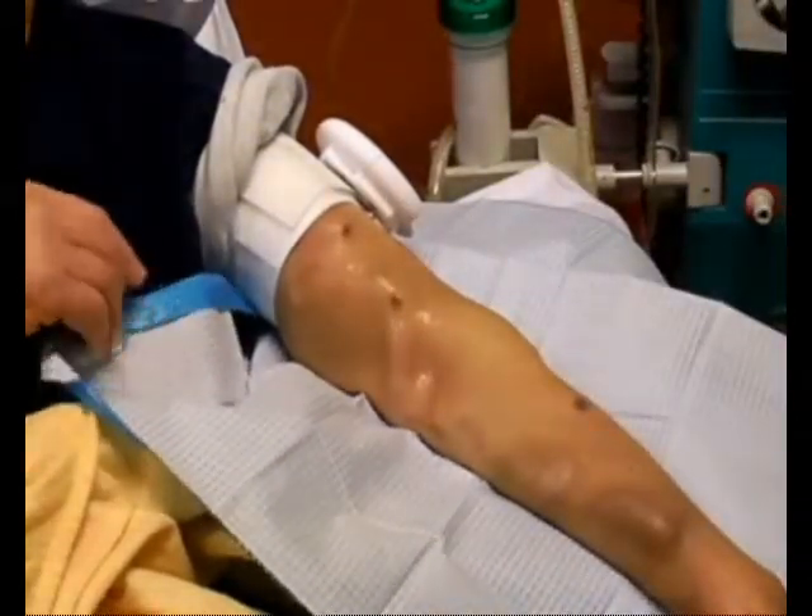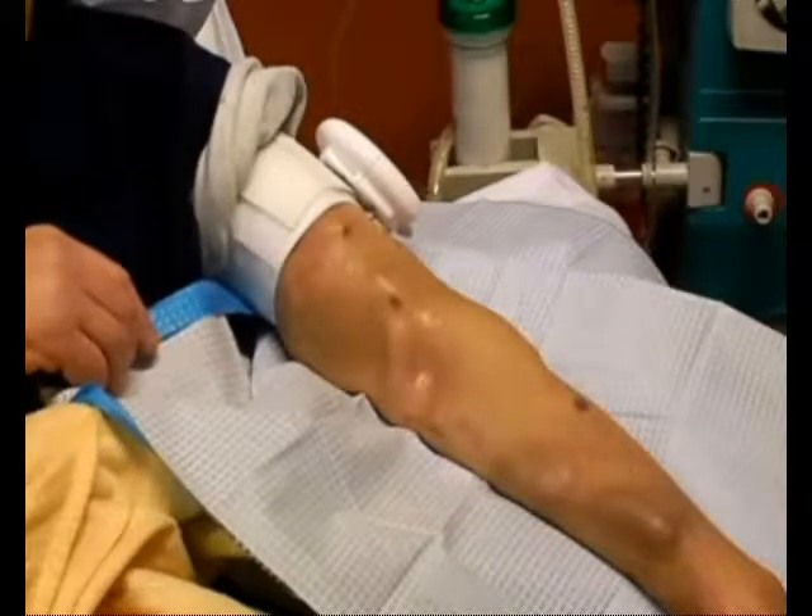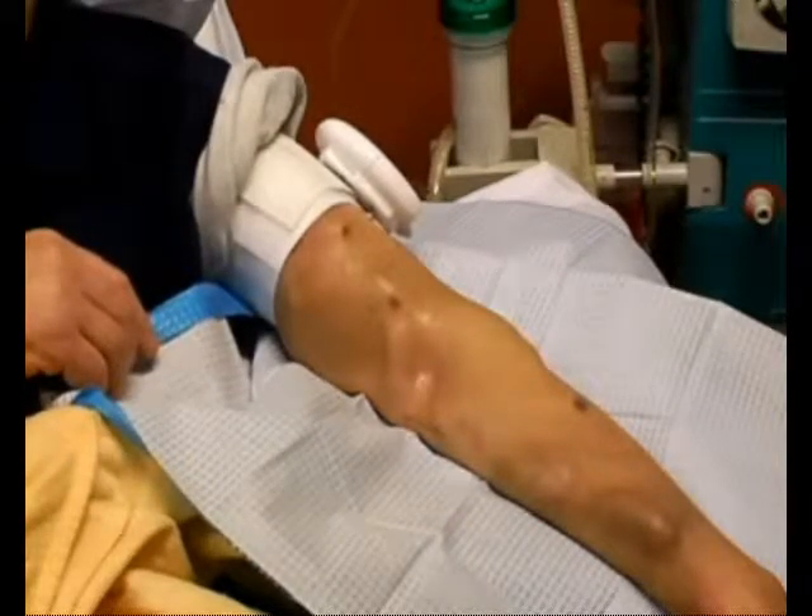Completely clean the area around the needle so that any fluid, blood, residual cleaning fluid, lotion, etc. is fully removed.